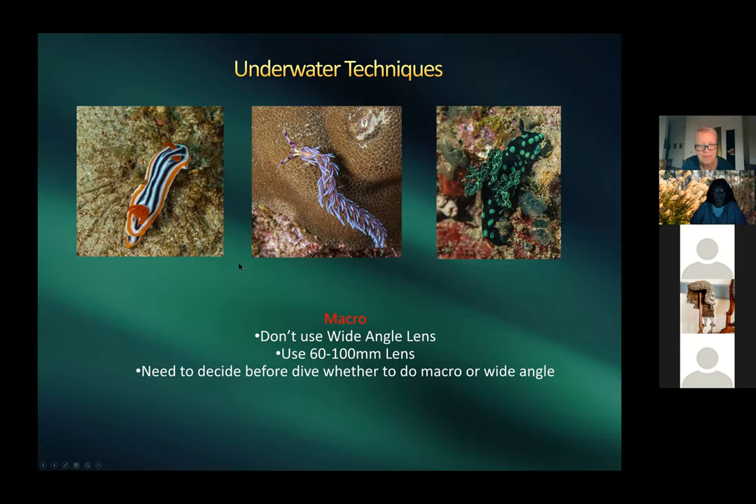Harold shows nudibranch macro shots — tiny, colorful sea slugs, maybe an inch and a half long, shot with his macro lens. Most were photographed in the Philippines, with hundreds of varieties in different colors and shapes. Before a dive, you must decide which lens to bring — you can't change lenses underwater, so knowing the dive site and anticipated subjects is essential.